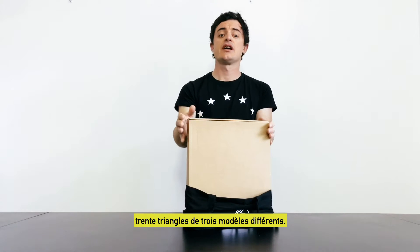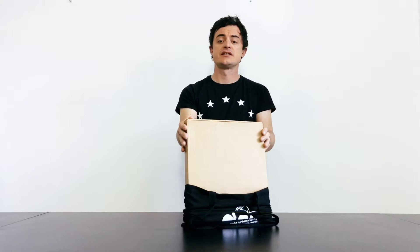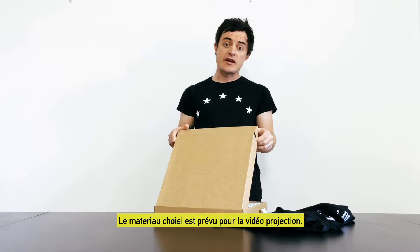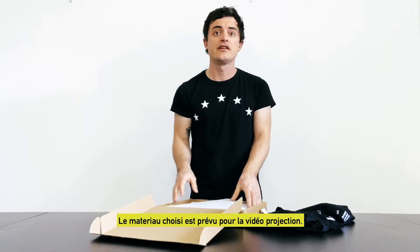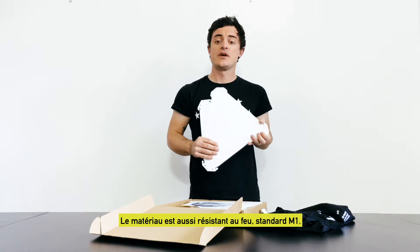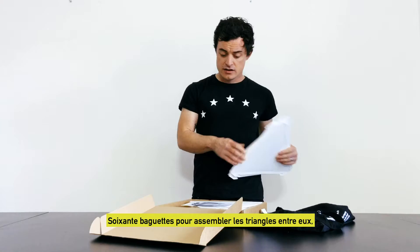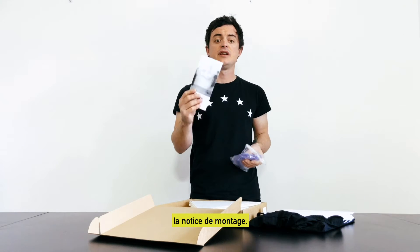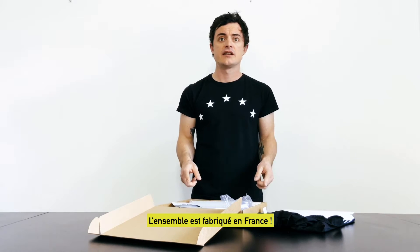Inside the tote bag: 30 triangles with 3 different models. Some are already pre-built to save time during the assembly. The chosen material is perfectly suitable for video projection — it catches the light. The material is also fire resistant, M1 standard. 60 sticks to connect the triangles and the assembly instruction notice. All kits are made in France.